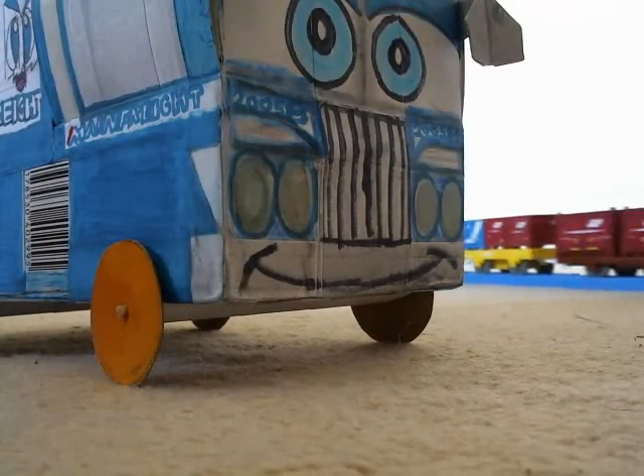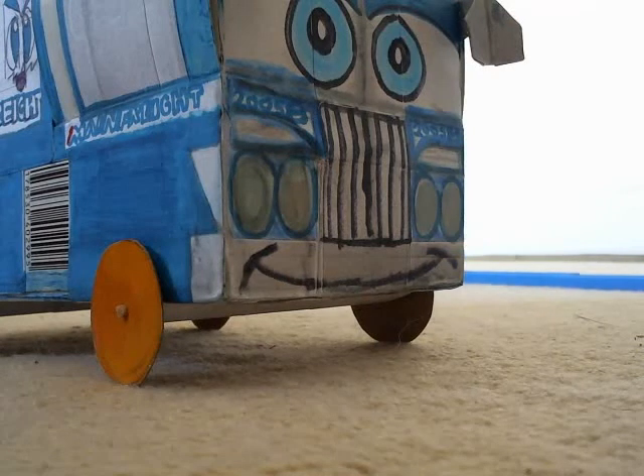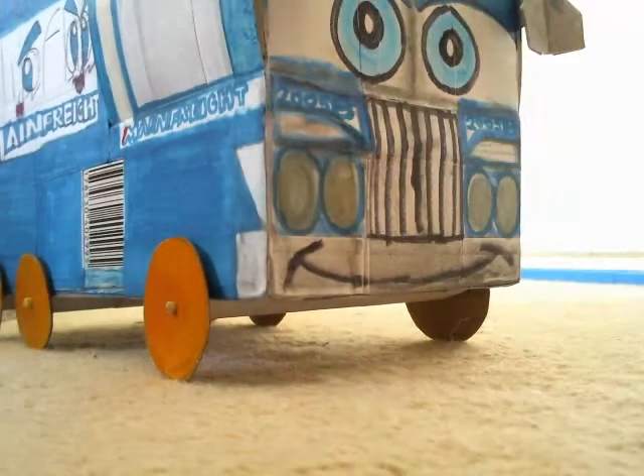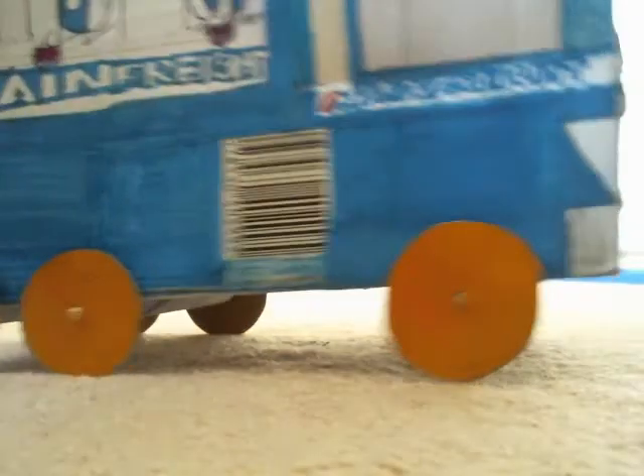Obviously it looks like Optimus Prime, but it looks a bit strange. At the same time it's got that Disney Cars aesthetic, with those eyes on the windshield and that face on there. It is a truck — it's called Main Freight. It's got the exhaust pipes.